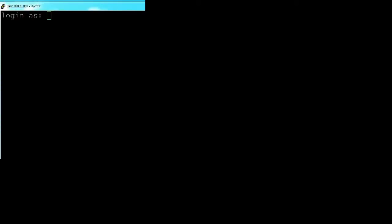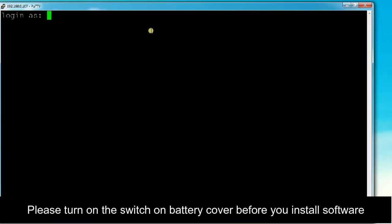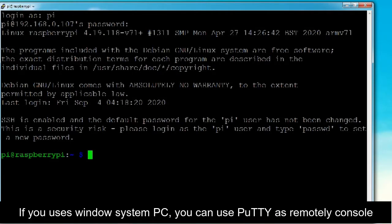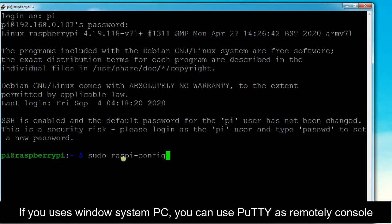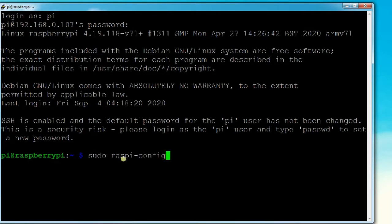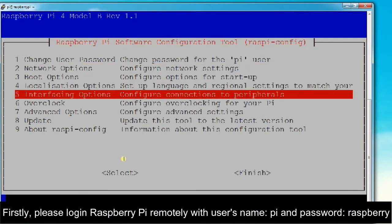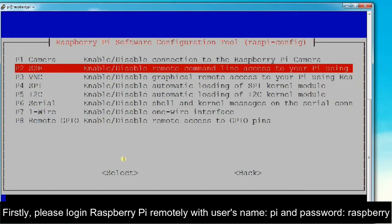Step 2 – Software Installation. Please turn on the switch on the battery cover before you install software. If you are using a Windows system PC, you can use PuTTY as a remote console. First, please log in to the Raspberry Pi remotely with username Pi and password Raspberry.